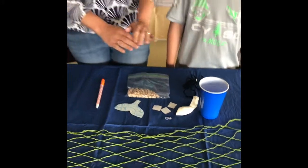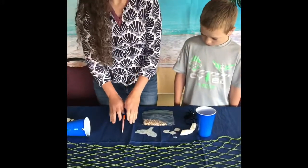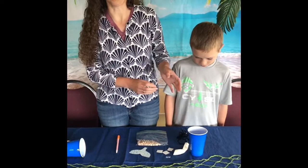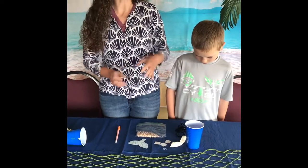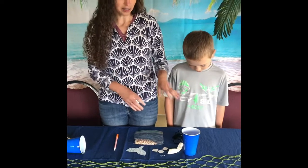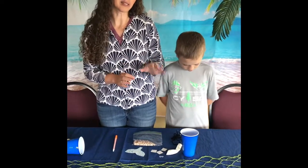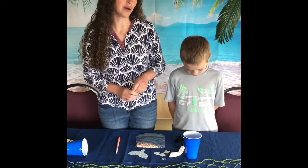In addition to all those things and your pen, you want to make sure that you have someone handy next to you to help you — either an adult or an older sibling, someone. Some of this craft is going to require tying, so if you're having a hard time with tying and you're younger, you want to make sure you have somebody to help you out.